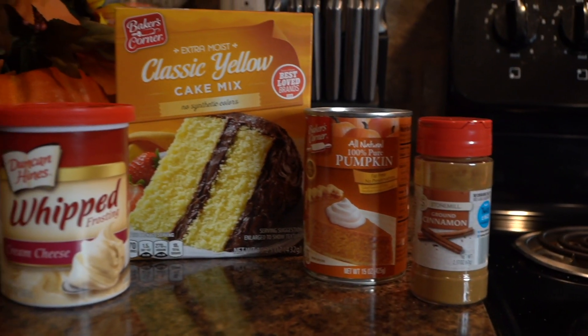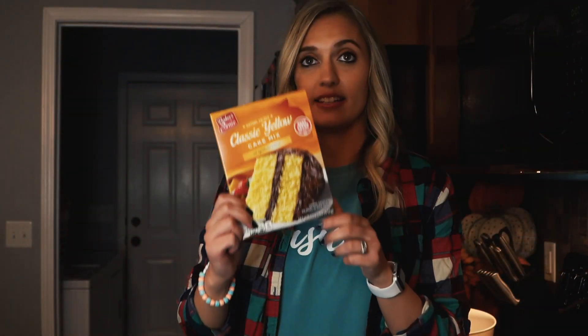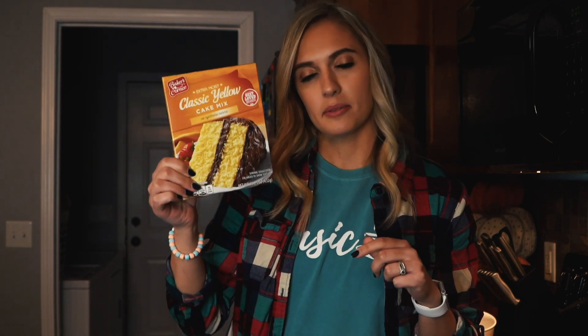So like I said, four ingredients and the star of your dish is this yellow cake mix. It could be sugar-free if you want to be a little bit more healthy, but yellow cake mix is key. The second star ingredient is your pumpkin — actual pumpkin puree. You can get this anywhere. Third one: cinnamon.